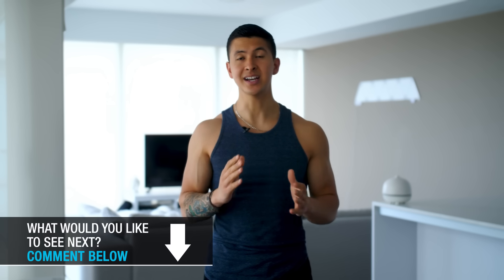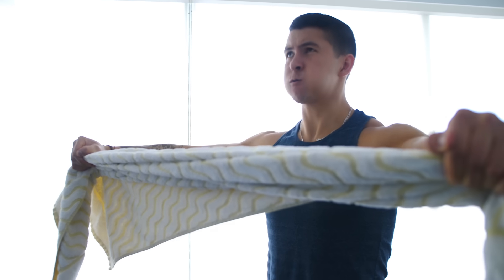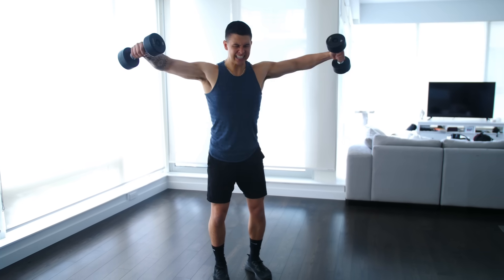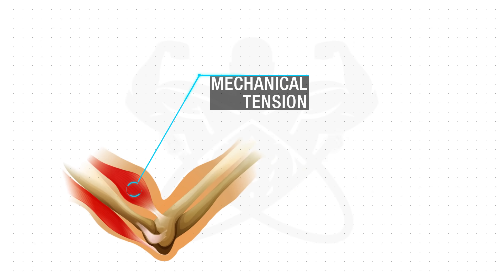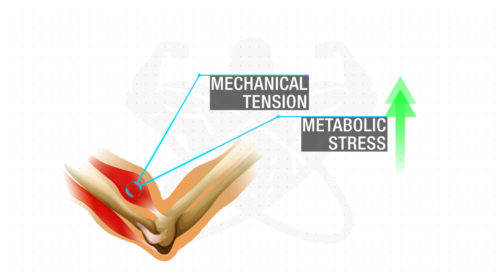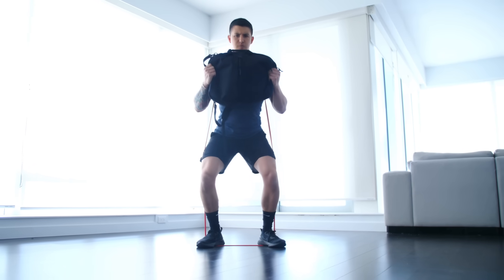However, don't lose hope as there are a couple of solutions to this. Although it does become more difficult to fully activate our muscles with lighter weights, there are ways that we can manipulate our sets and exercises to ensure that we're still able to fully stimulate our muscles without having to do a ridiculous number of reps every single set. And although mechanical tension is a primary driver of muscle growth, metabolic stress is another pathway for growth that we can take advantage of. In this video, I'll show you how to do this with four science-based methods that, when properly applied, will enable you to build muscle more effectively with your home workouts.